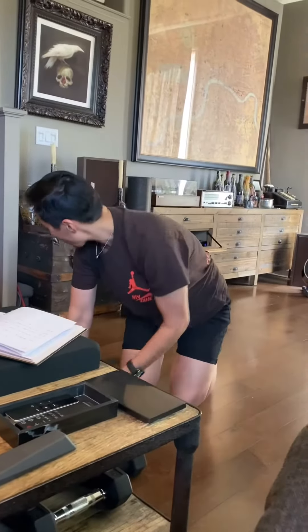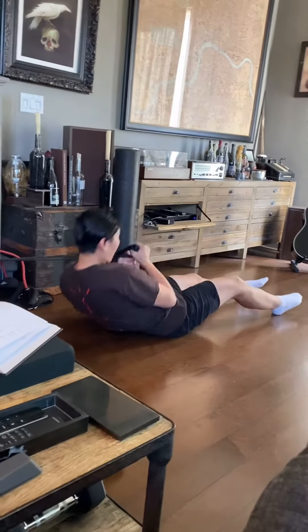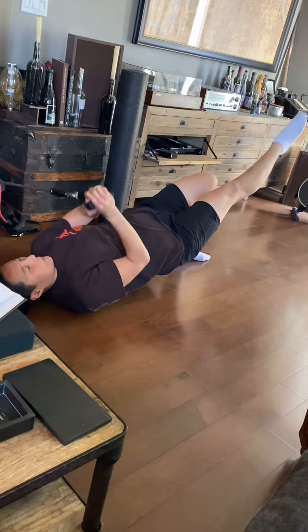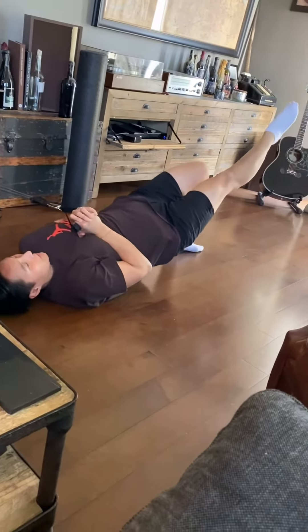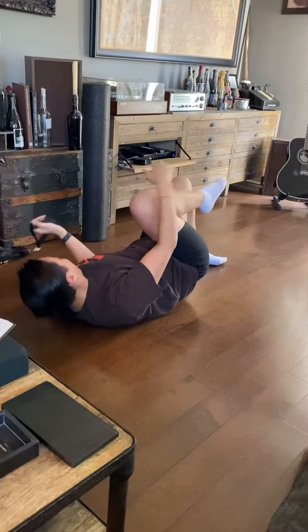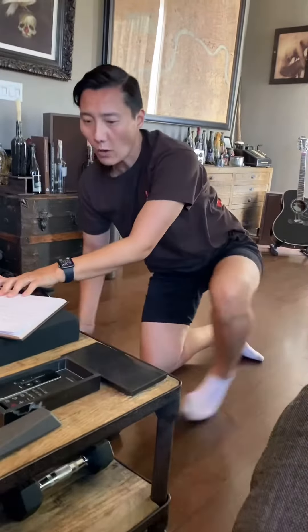Second one, you're gonna lay down. I'm using a black band. Leg down, out, raise one leg, external rotation on the leg and then push up. Try to keep your body straight, and you do that eight each leg.